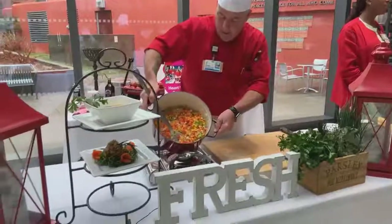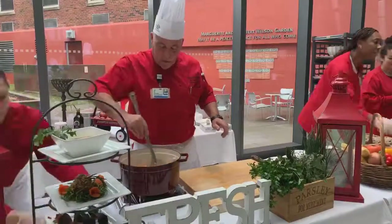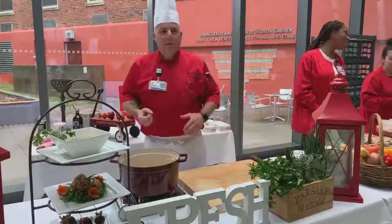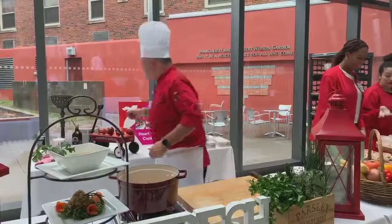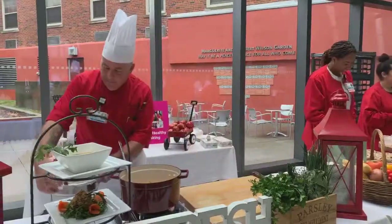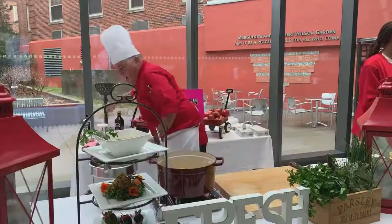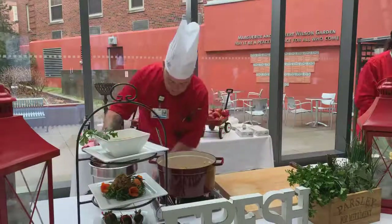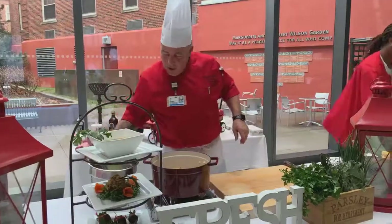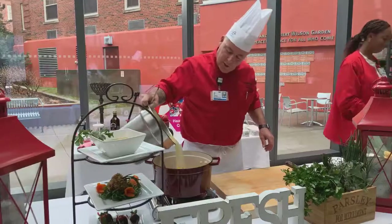Now look how colorful that is — and I haven't even added the broth to that. That's a meal in itself. On a cold winter day, you come home to a bowl of that with a nice crispy baguette and call it dinner. So now that these vegetables have cooked and caramelized a little bit, I'm going to add some fresh chicken stock to it.